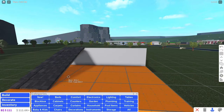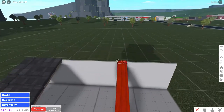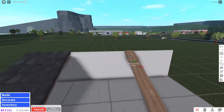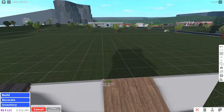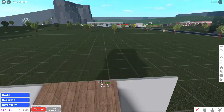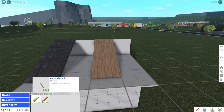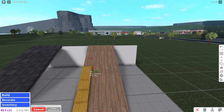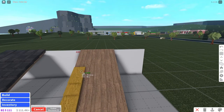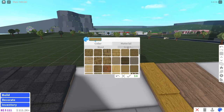That looks pretty nice. Now we're going to move on over here. I don't know why I made so much room up here — I'm barely gonna be using it. Now this is gonna be more of an Italian slash Tuscan roof, I guess you could say. We're gonna do the same thing as the last one.